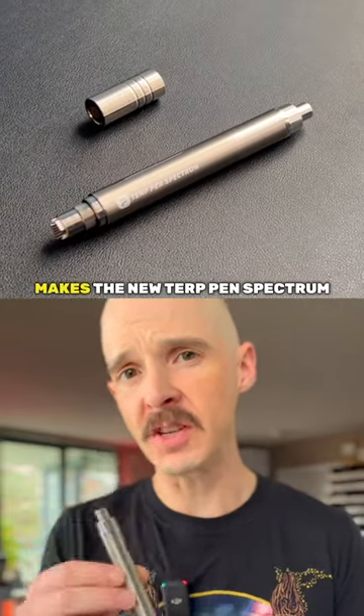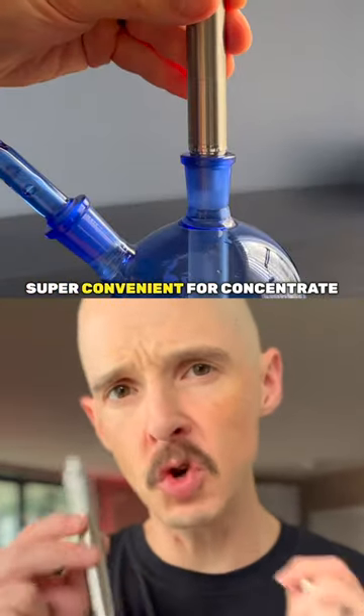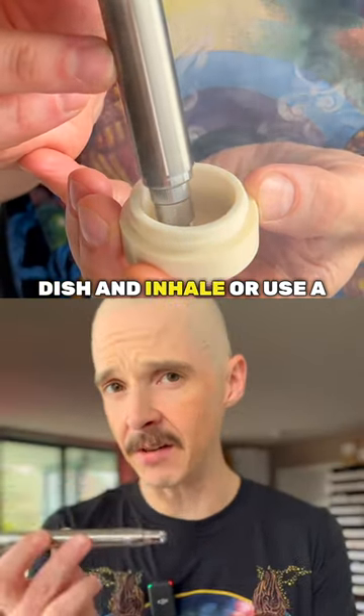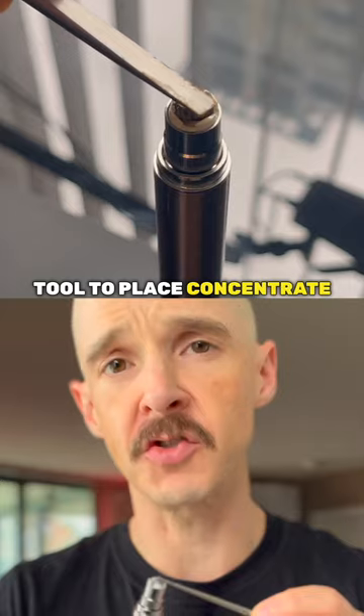Inhale-activated, on-demand usage makes the new Terpen Spectrum super convenient for concentrate. Just dip your Spectrum into your dish and inhale, or use a tool to place concentrate onto the coil.